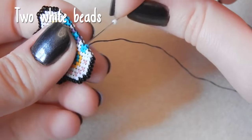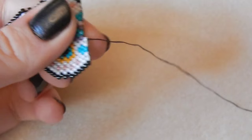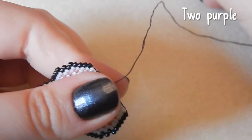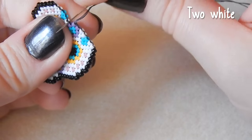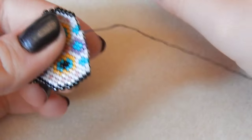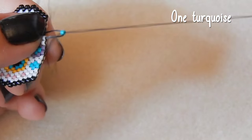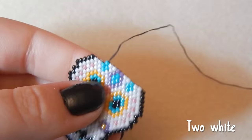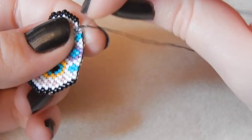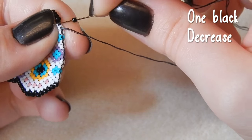That's all very well and good but it's not quite enough to pay the bills at the moment. Two white beads, two purple, two white beads, one turquoise, and two white beads, and one black bead — we are decreasing here as well.